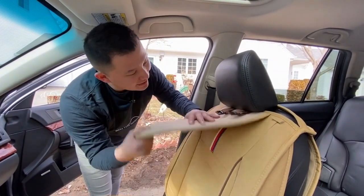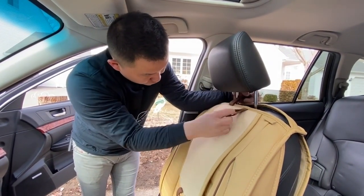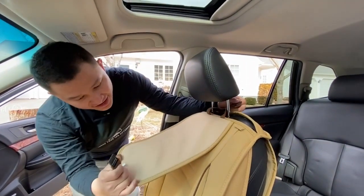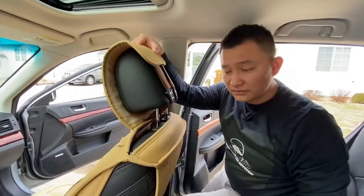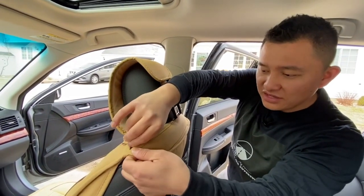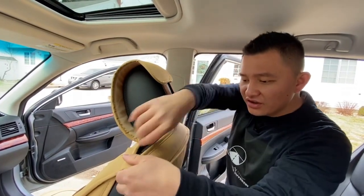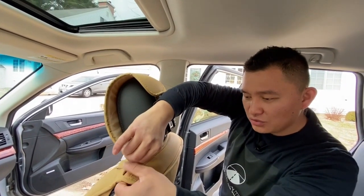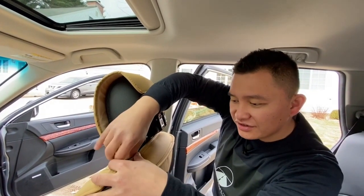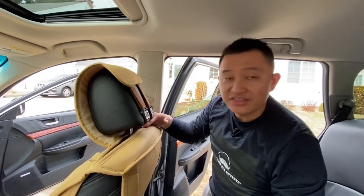The last part is putting the headrest cover on. You want to first raise your headrest slightly so there's a gap. Pull these two elastic bands, fold it, and connect the elastic band on the back. Then lower your headrest and close the zipper. Do this with a little extra care — make sure you don't apply too much force on the zipper, otherwise it might break. Just pull it together when closing and it will close eventually. Once you close this side, do the same thing on the other side.